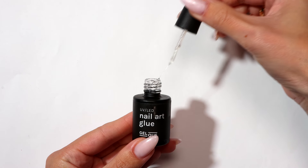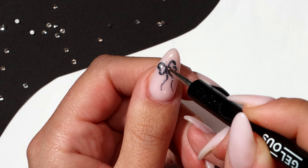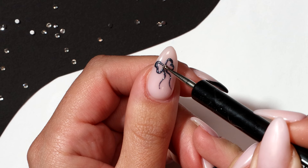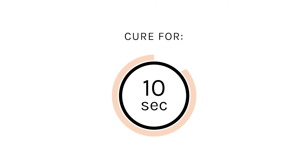Using nail art glue and your dotting tool, place a dot in the center of your bow. Place a rhinestone on top of the nail art glue — here I have used the smallest size. Cure for 10 seconds.